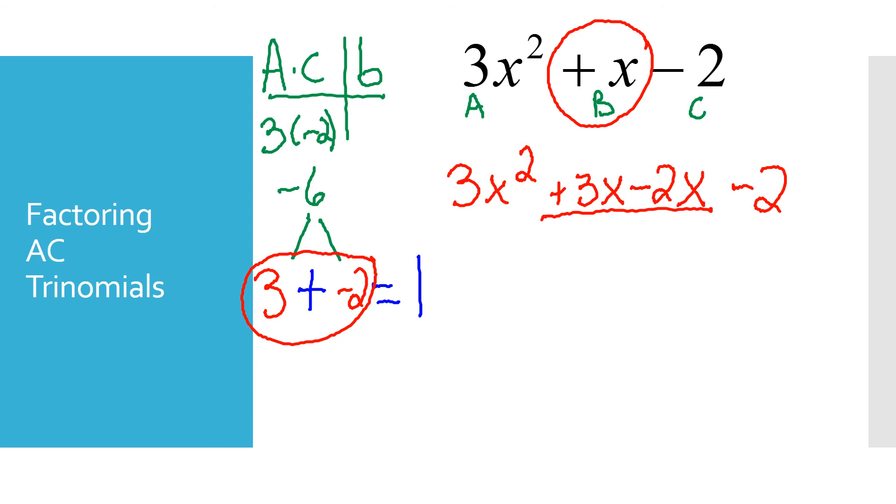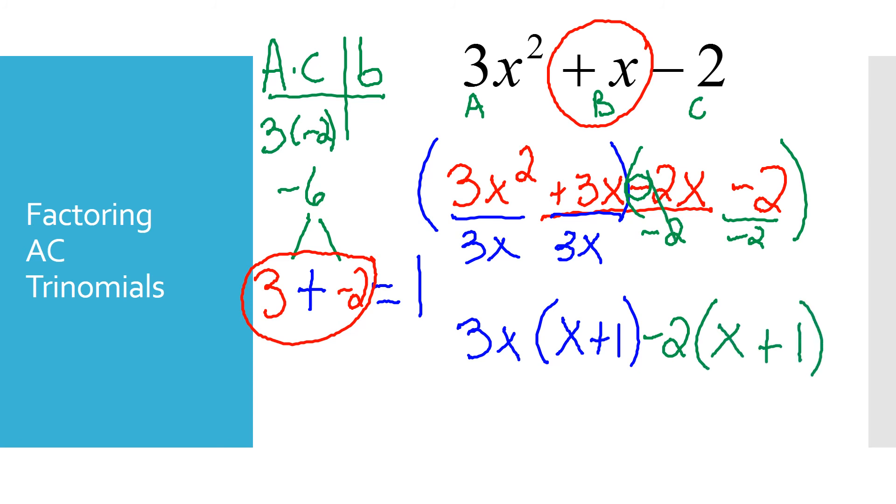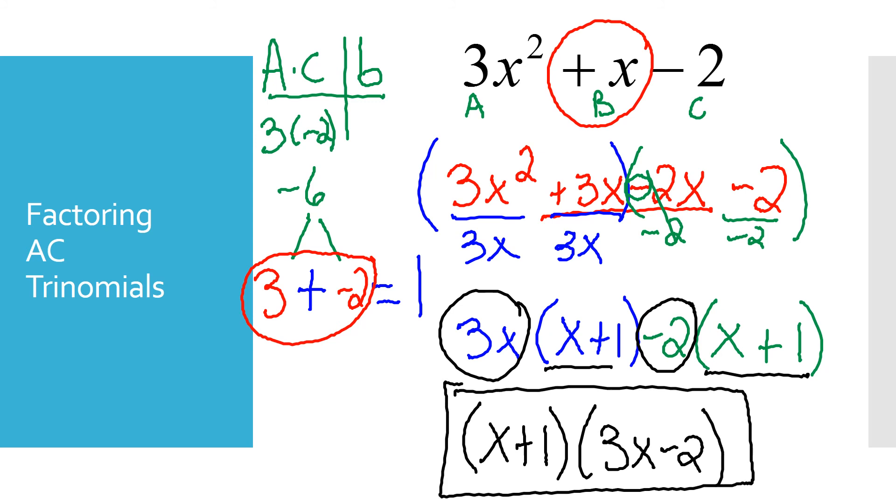Now with four terms I use grouping. I group the first two and last two terms. From the first group I take out 3x, leaving (x plus 1). From the second group there's a negative, so I take out negative 2, leaving (x plus 1). Since the parentheses match, I write (x plus 1) once, then collect the leftovers: 3x and negative 2. So my two factors are (x plus 1)(3x minus 2). Those are the two factors when using the AC method on this problem.